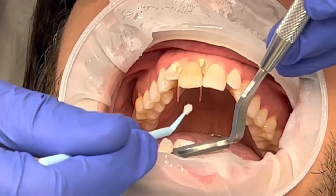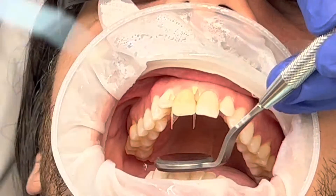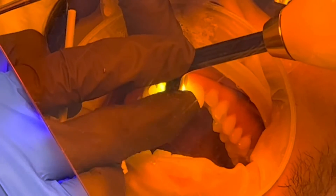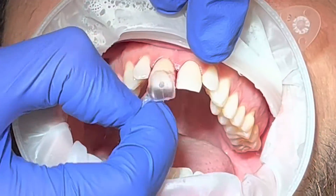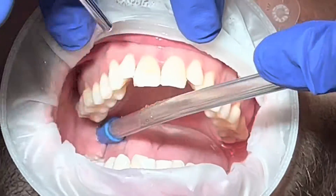After we do the injection into the template and clean everything, before you cure with the light, make sure that you remove the lingual part — the accessory material on the lingual side. This is how you take it out. It looks gorgeous, right?